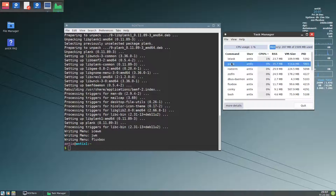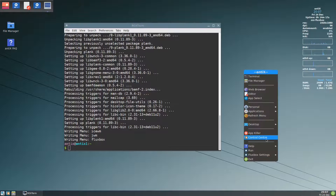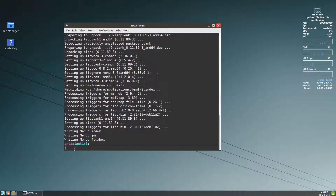The problem with that dock in Antix is it is using around 36 megabytes, which is a mortal sin for Antix — 36 megabytes is very heavy. We have to close it and find another alternative. You can use it yourself, but I will give another alternative.